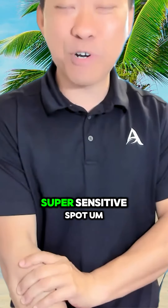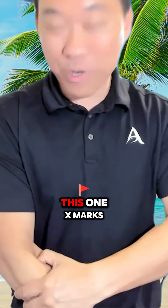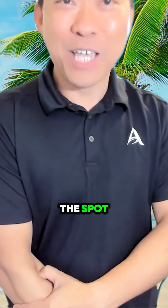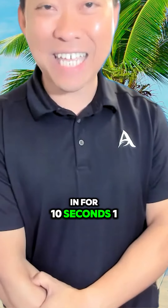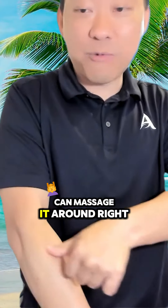You're going to push around until you find a super sensitive spot. I'm pushing around just to check — X marks the spot. So I'm going to dig in for 10 seconds: one, two, three, four, five, six, seven, eight, nine, ten. Really hard — it's got to hurt. You can massage it around.